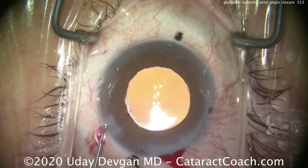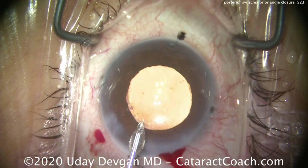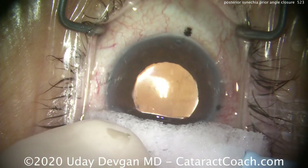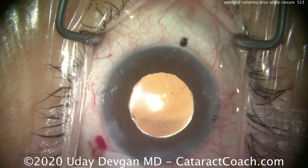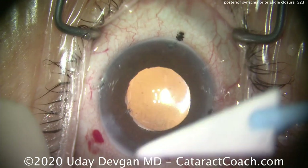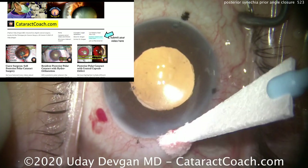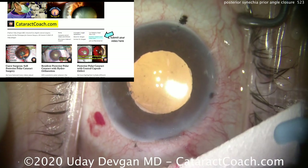You can also in these cases, if you have any anterior synechiae in the angle, actually grab that iris with your capsulorrhexis forceps to gently pull it centrally to help release that as well. This patient had a beautiful post-op outcome and has already scheduled the second eye.